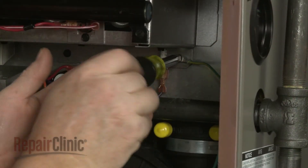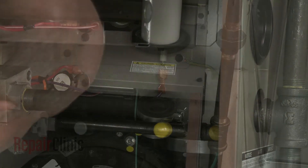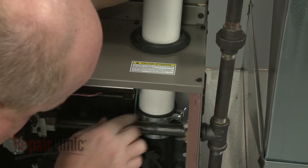If you cut the old grounding wire earlier, you can simply attach the new grounding wire to a more accessible screw. Insert the exhaust vent pipe into the outlet port adapter and tighten the clamp to secure.